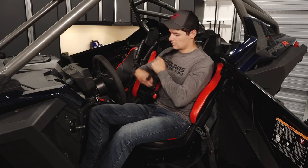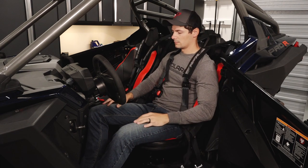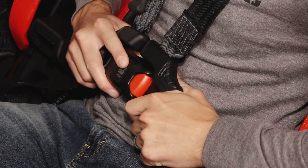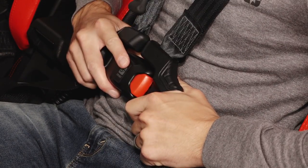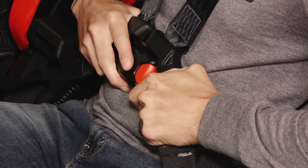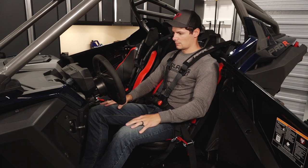Begin by sliding your arms under each shoulder web, ensuring the web is not twisted. Then buckle the seat harness latch until a click is heard. Next, tug slightly on the buckle and tongue to ensure the harness is securely fastened. Then ensure the buckle is low and centered on the pelvis.